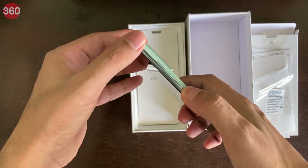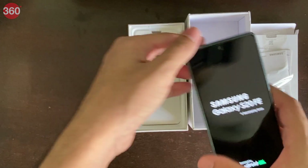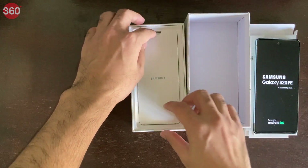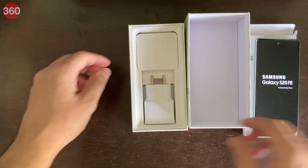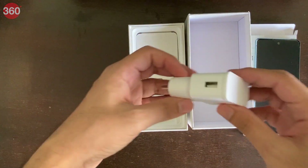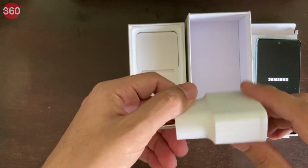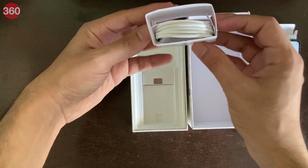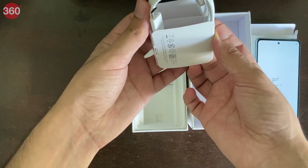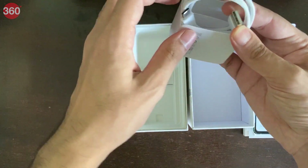So let's turn this on and put it to one side while we look at the rest of the box. That's just a piece of cardboard, a rather chunky charger, and then a USB Type-C cable. And that's really it — that's all there is inside the box.